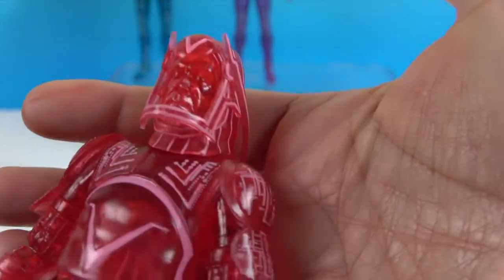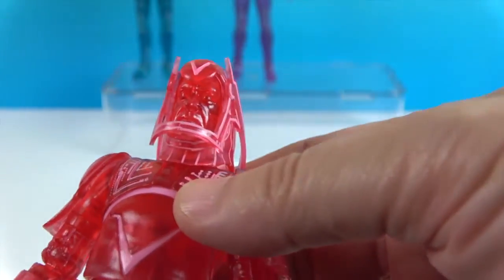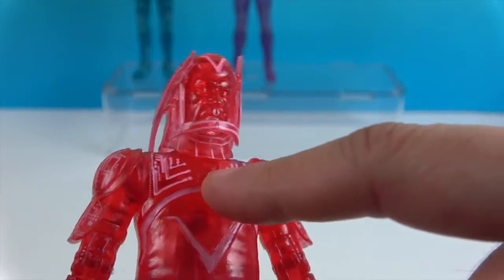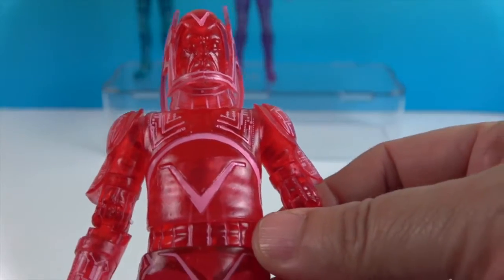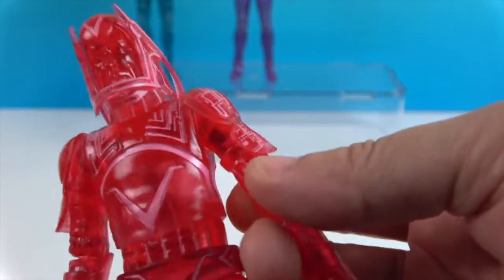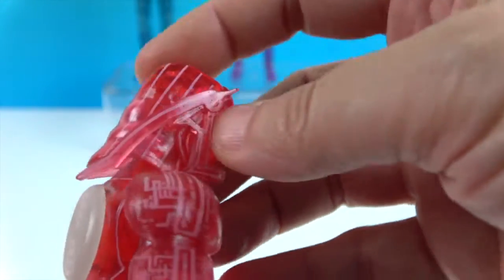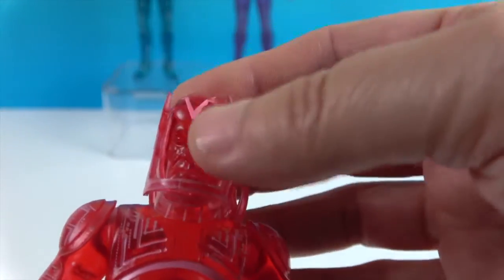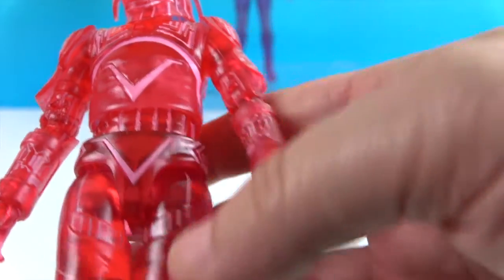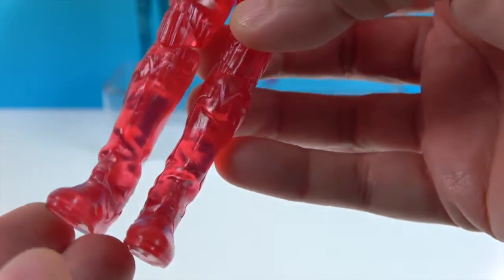There he is — there's the facial sculpt. He's got the red translucent going on with a pinkish accent detailing over it, showing all the little circuits. He's got a different kind of helmet, kind of Darth Vader-ish because it goes down in the back. He's got a V shape up there and another V right here, and another V as well.